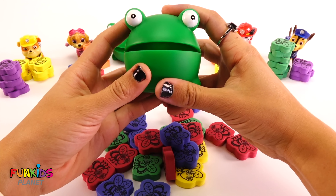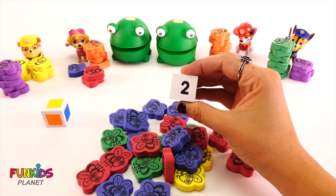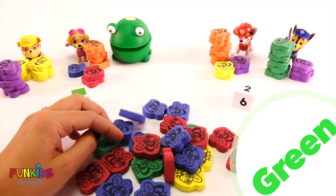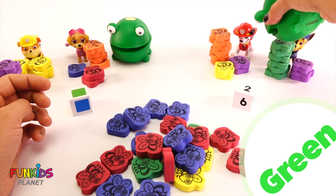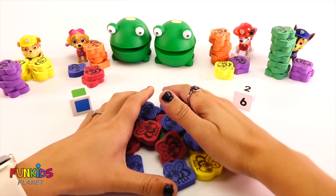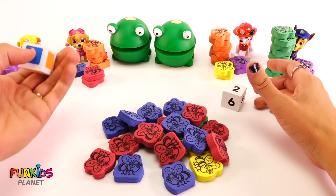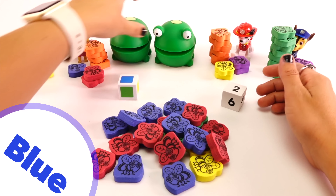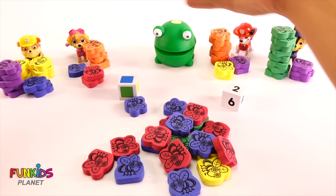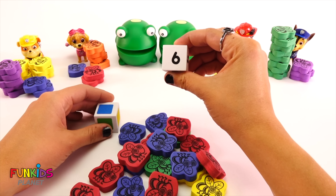Skye only got one, and a blue — so let's get one blue fly. Skye got one blue fly. All right, Marshall, you're next. He got the number two and the color purple, so he gets two purple flies. One, two. Now let's roll for Chase. He got the number three, the color purple — so let's get three purple flies. He got three purple flies.